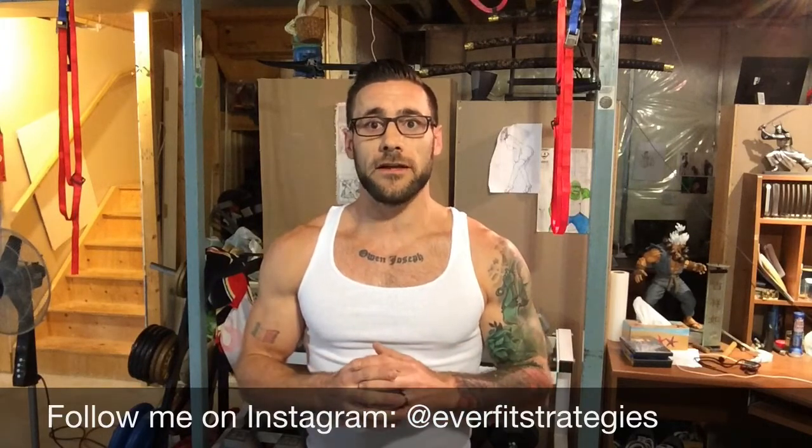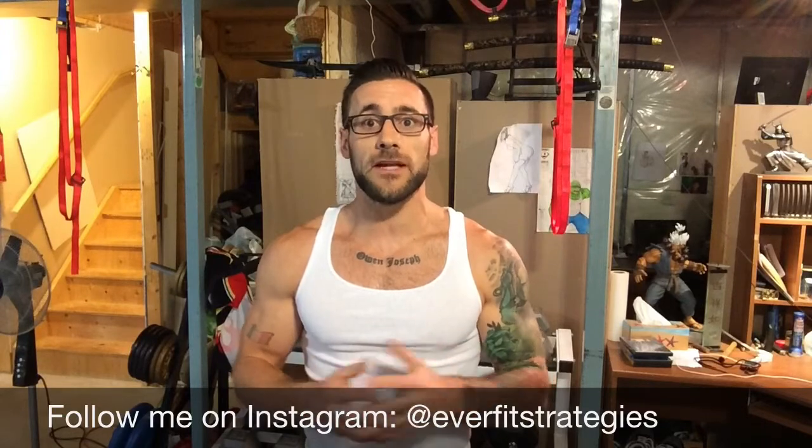So if you found that helpful, don't forget to leave a thumbs up, subscribe, and leave a comment and let me know what you thought.